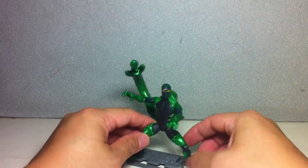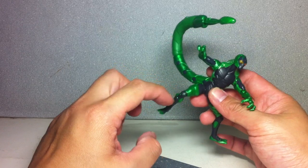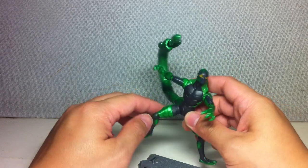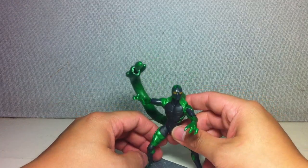The green on this figure really works. It's metallic green and it's just great. Even on his boots there are some metallic studs. Very nice — it really looks like a very alien-looking armor.